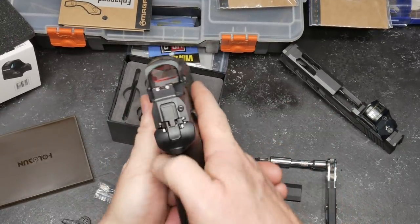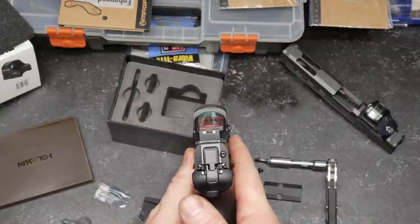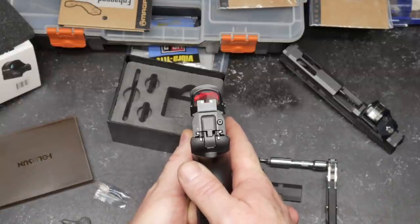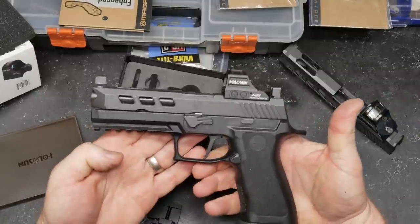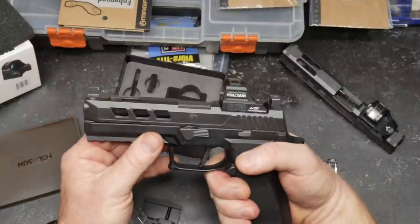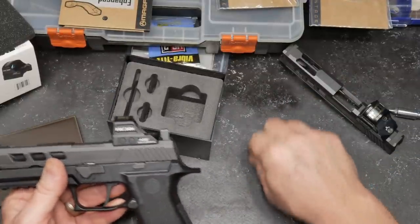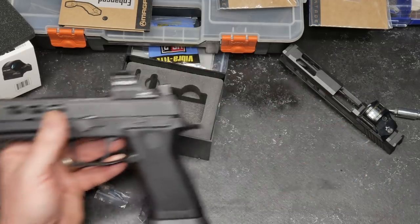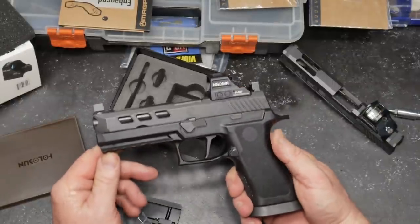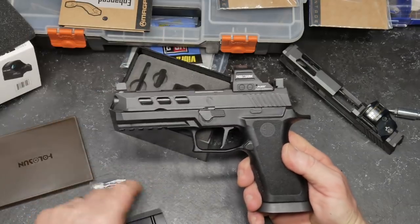That's a beautiful setup right there. As you can see, the circle works magnificently — all the way around. If you're losing the dot, it tells you which direction to go. That's it — what a pretty pistol, and it really works well with those backup iron sights. Give the video a thumbs up, subscribe, support red, white, and blue — God bless America and the men and women in uniform who protect our freedom.